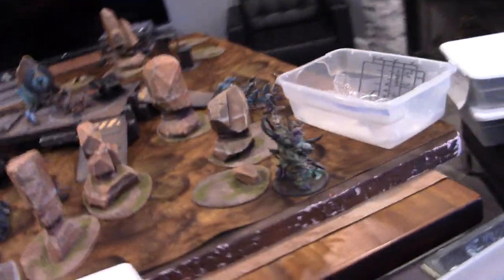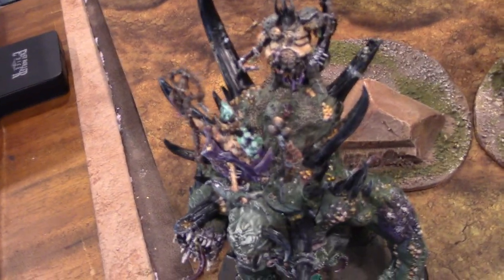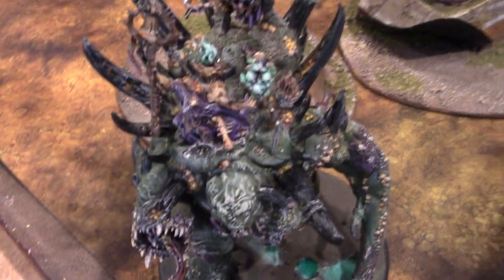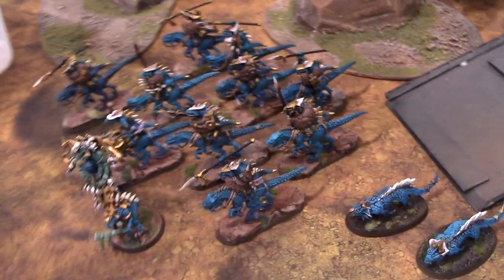Over here — you may have seen this already — but this is a Glotkin painted by Griffin, and I think he did a pretty good job on it. I was looking at it and I'm like, wow, I'm impressed. Here's the final part of that giant Seraphon army.